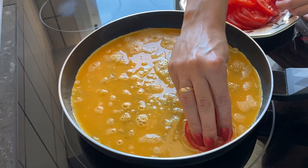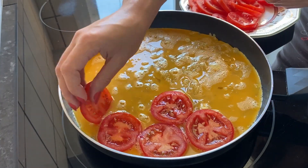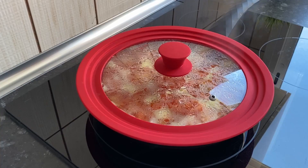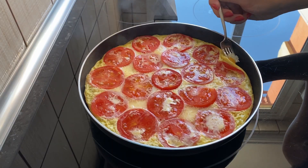Right away lay out the tomato slices, slightly sinking them into the egg mix. Cover with a lid and simmer over medium heat for about 30 minutes. Check the potato layer for readiness.